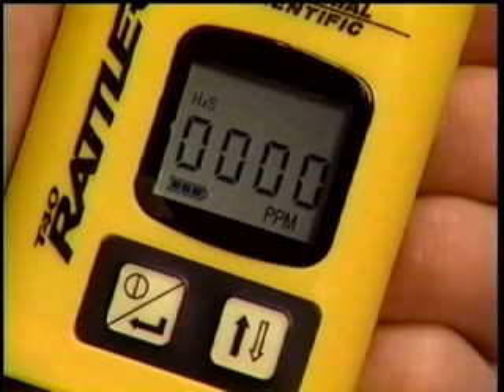Also note the battery icon located here, indicating full battery power. As battery power decreases, segments of the icon will disappear.